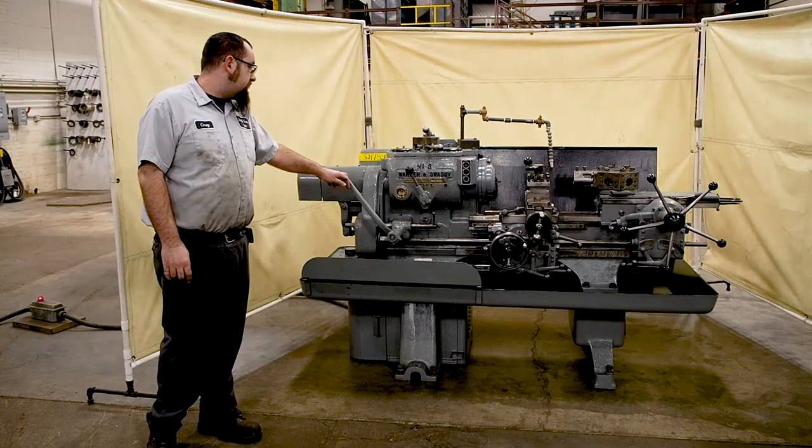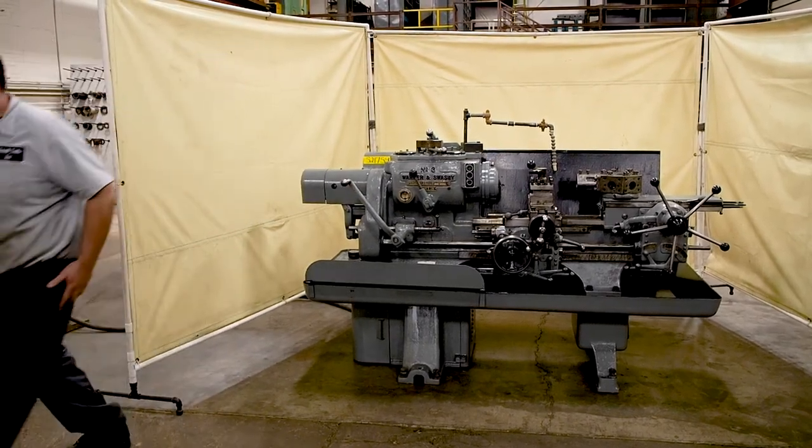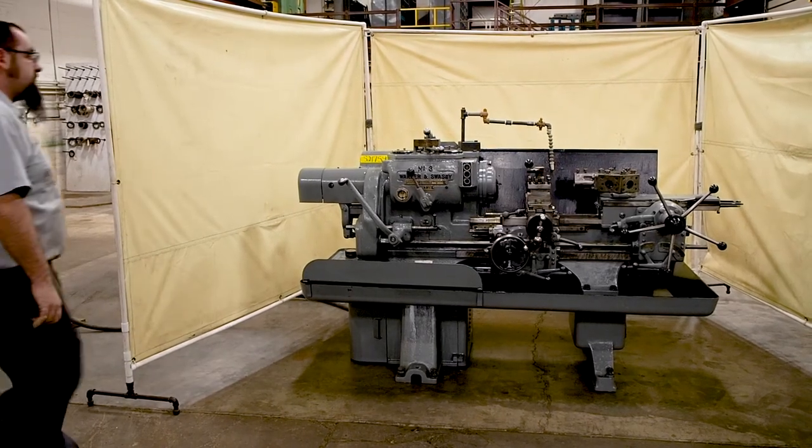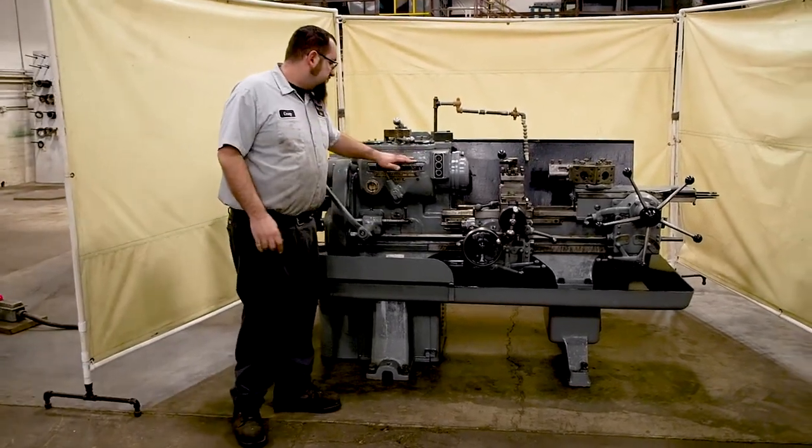This unit is currently wired 220, and this is 220 only — it cannot be wired 440. This is a two-speed motor.